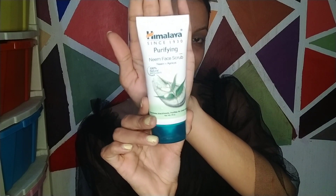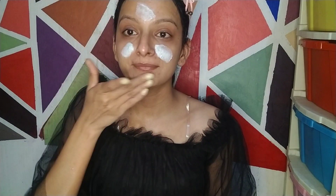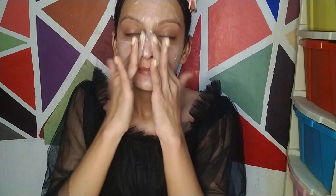I have only used face wash, and now I am using a face scrub — Himalaya Purifying Neem Face Scrub with Neem and Apricot. I exfoliate blackheads with it. I don't have a lot of blackheads, but I have a lot of whiteheads, especially around my nose and chin. You should use a scrub two or three times a week in a round motion. Don't use it like a direct face wash.